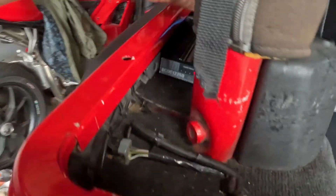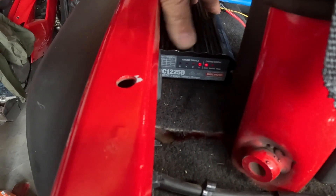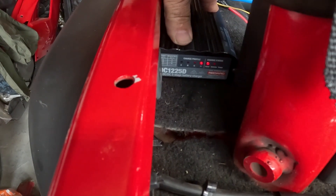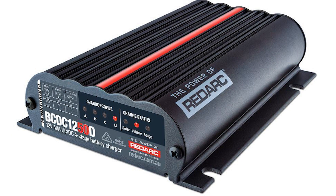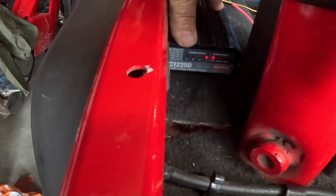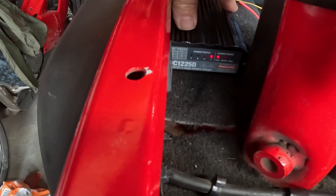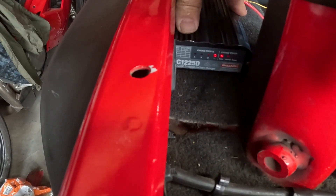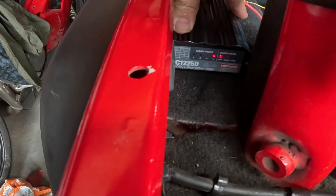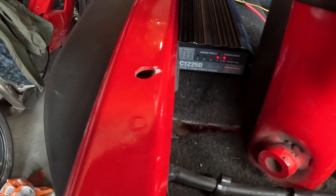To keep this charged I've got a Redarc BC-DC 1225D — I already had that in my possession. It's an awesome little unit and I can't recommend it enough. They do have a 1240D and a 1250D now which give you 40 or 50 amps charge to the battery at max. This will only do 25 amps at a time, but because I already had it and it's only a 50 amp battery, it's more than suitable. I've mounted it here rather than in the engine bay because it's close to the battery and saved a lot of wiring.